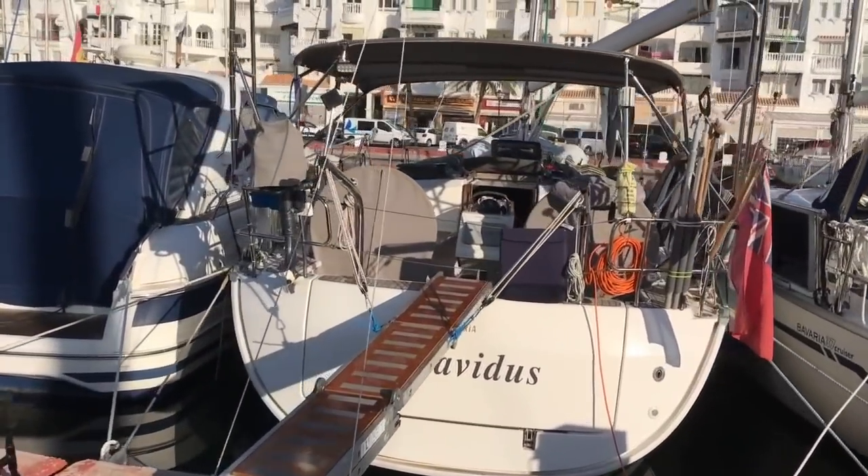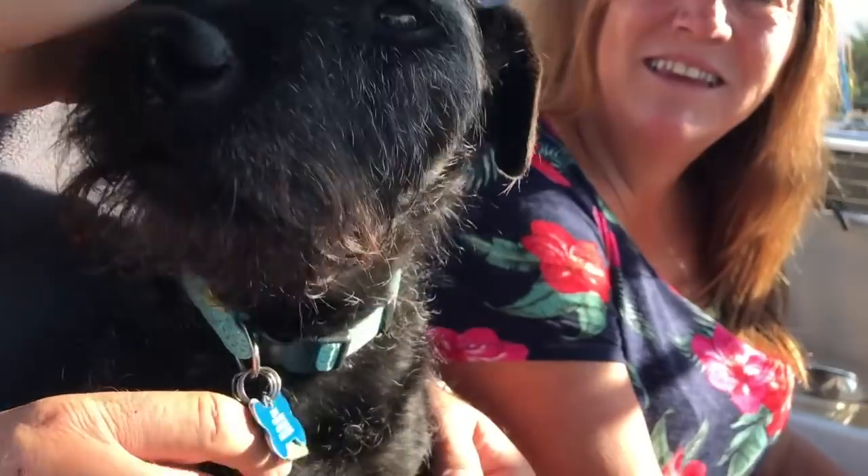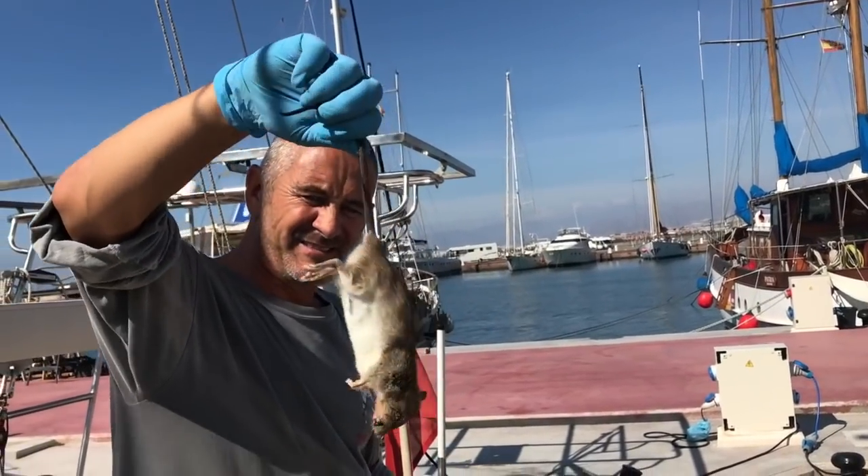Looking back at episode 30 when we had a problem with a rat, we put a word out on the net if anybody had a terrier to help flush it out. Oscar came along with his owner from SV Impavidus — Oscar didn't flush the rat out because it was already dead, but we got talking and it turned out his owner is an engineer. When I asked if he could fix the problem, he said no, but 'I'll show you how to do it.' His philosophy is to increase the knowledge pool in the liveaboard cruisers network so we can all start doing repairs ourselves.